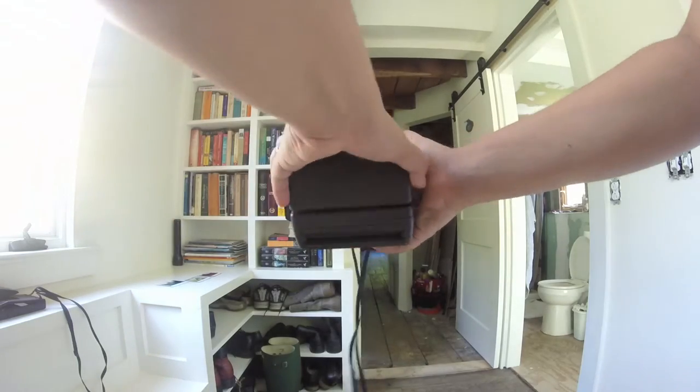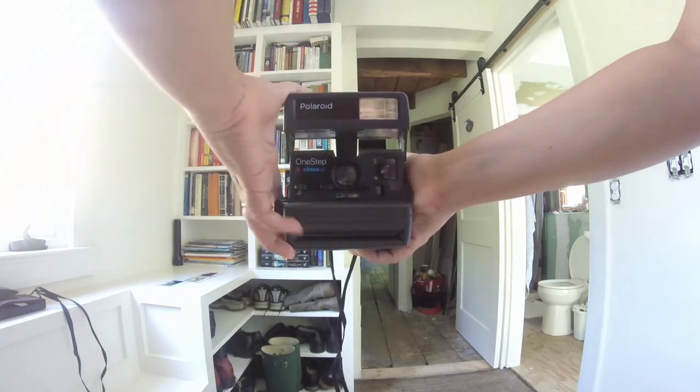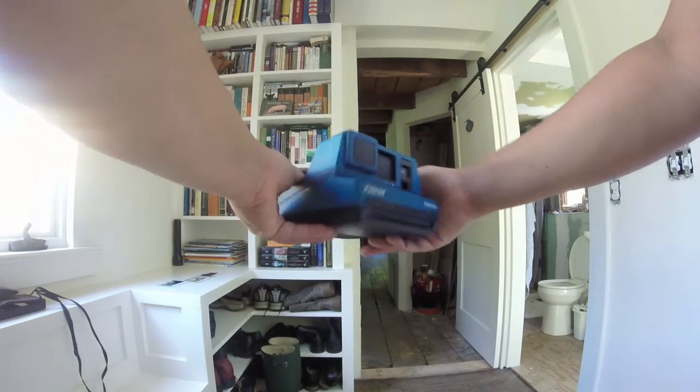Today I just got back from a tax sale where I got two Polaroids. This one is the Polaroid One Step Close-Up, and this one actually has two frames left, so we're going to try that out really soon to see if those are actually usable — if the film's batteries are still working. And then this one I'm pretty excited about: the Polaroid Impulse. It's got this nifty little thing to turn it on and off.